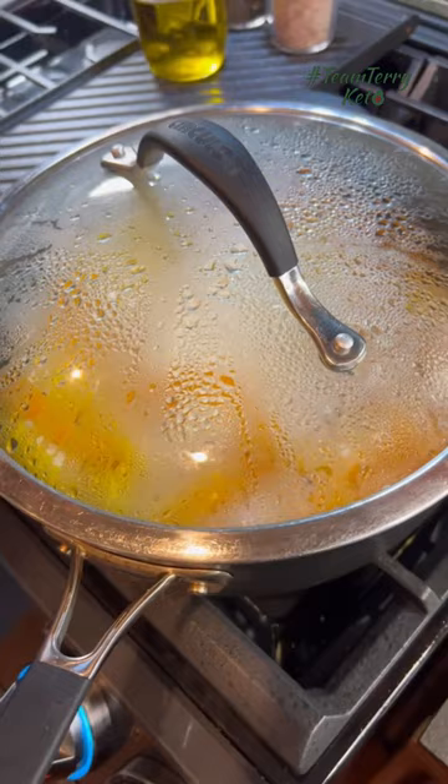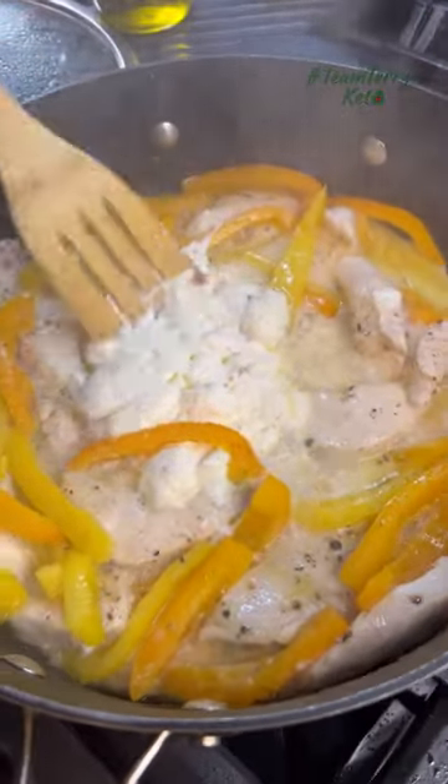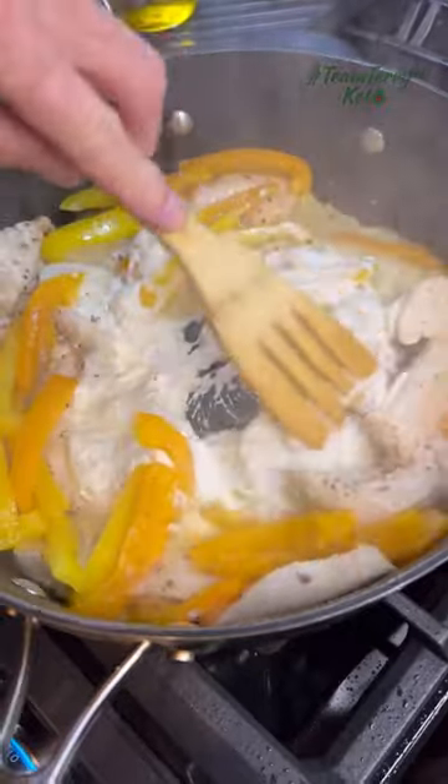Super easy, you guys. If you need more ideas like this, put 'meal plan' in the comments — we have a seven-day meal plan that goes out weekly. Make sure you follow for more. Enjoy!